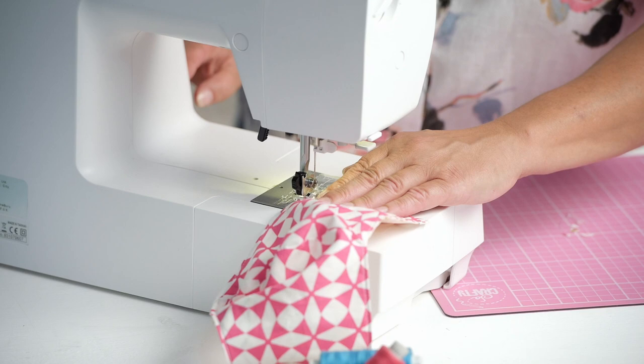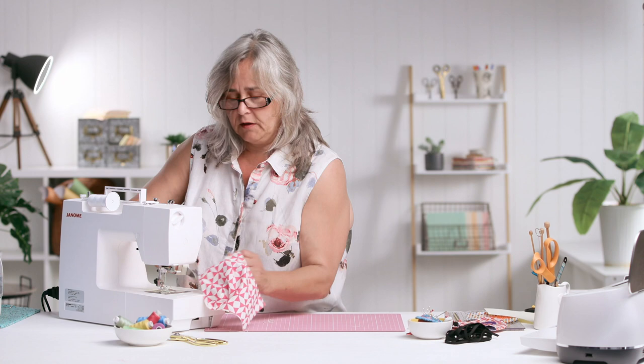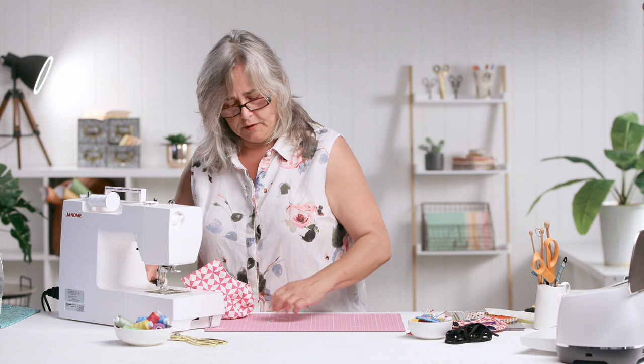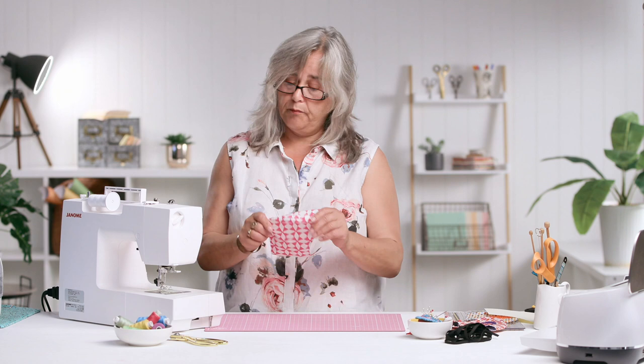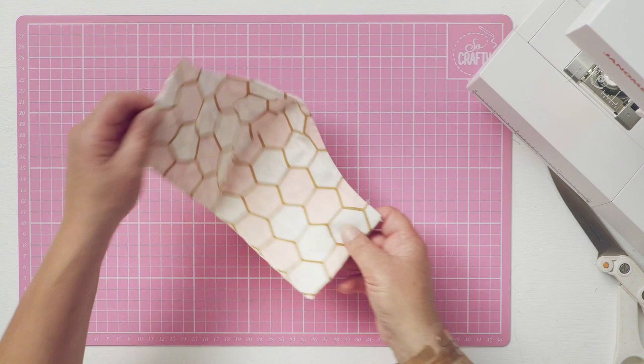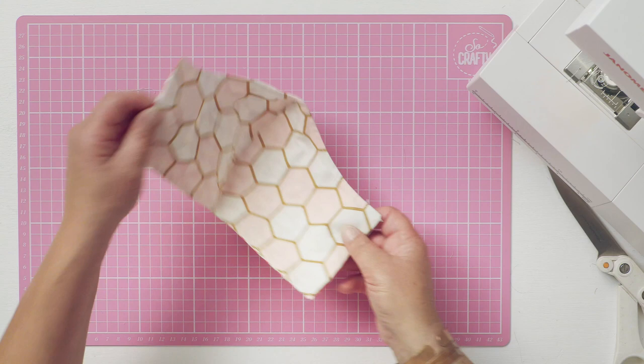I haven't put a nose wire in this mask because I've found that it actually fits the face well enough and sits on your nose and your cheekbones without the need for that pinch wire. But it's entirely personal choice — if you want to put one in there, there's no reason why you can't. So there you've got your mask, which is now reversible.